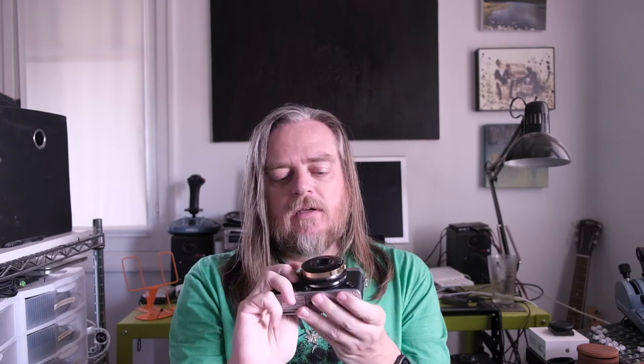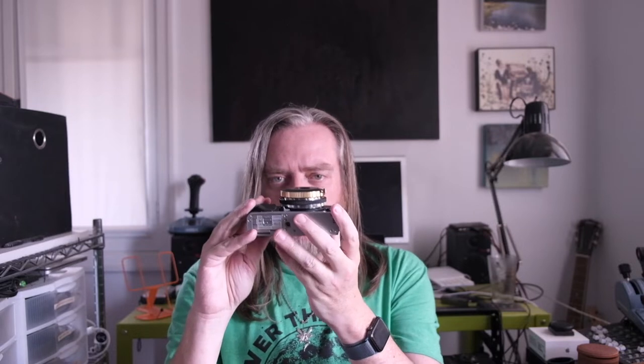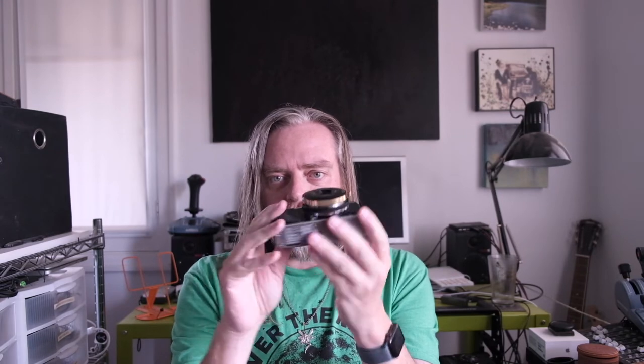Let's look at it on an X-E3. Here's the lens on the Fuji X-E3. With the adapter it sticks out about one inch, slightly less. This should make it comparable to the Fujifilm 27mm f2. No lens cap is required — this is sort of a body cap lens.